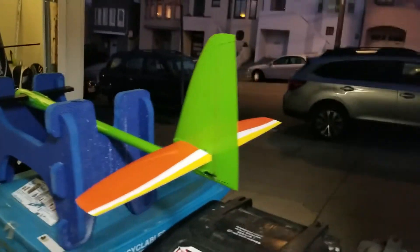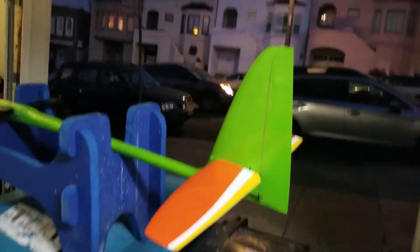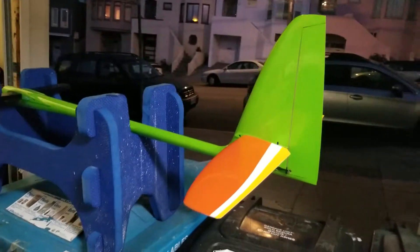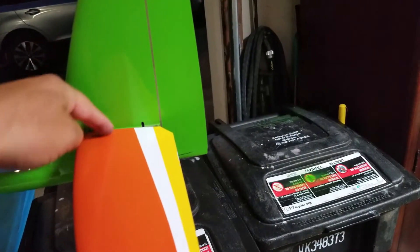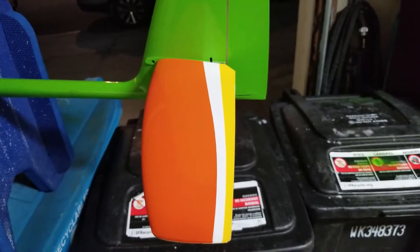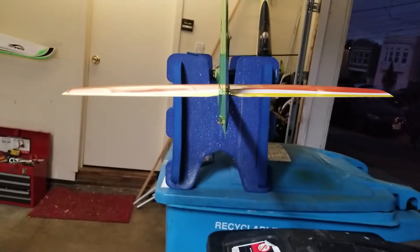Here is the Storm Bird with a mini vector stabilizer. As you can see, there's no more elevator — the whole tail is moving. I had to move it backwards a little bit using the pivot point here and hook it up to the linkage here. I had to drill two new holes, insert brass tubes, weigh it down and glue it all together, so it looks pretty true.